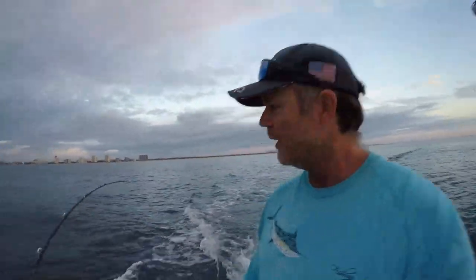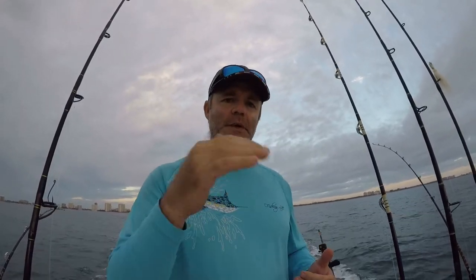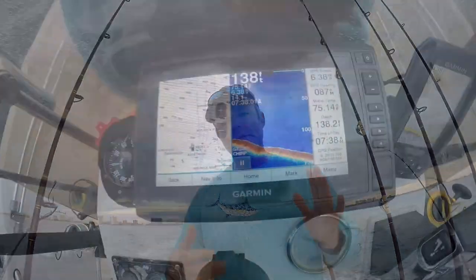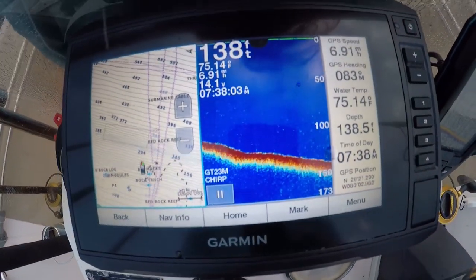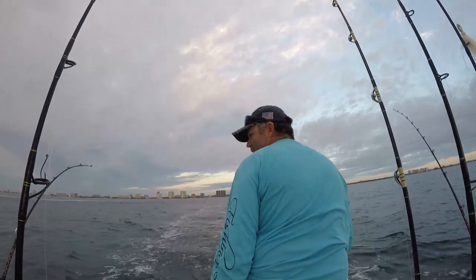We're up and rolling with our planer set out. As we're trolling, I want to explain what we're doing — we're heading in smooth S-shaped patterns between the second and the third rig, staying between 90 and about 175 feet. There are current breaks going on there and hopefully we'll find the fish within that range — and we've got a fish on our planer!